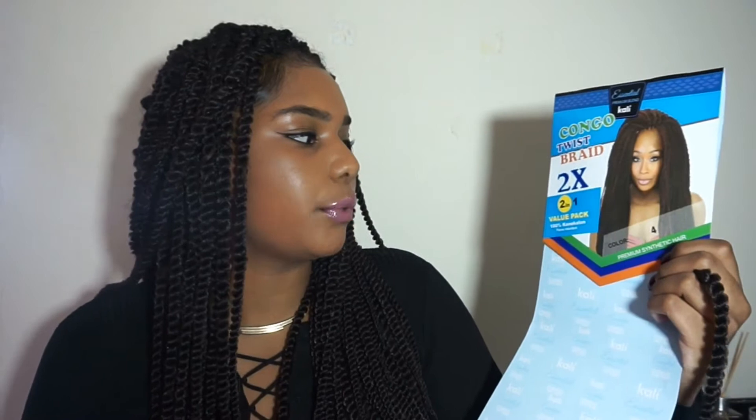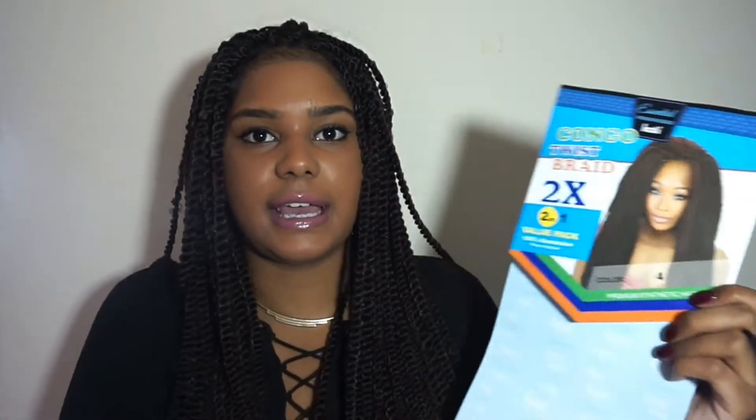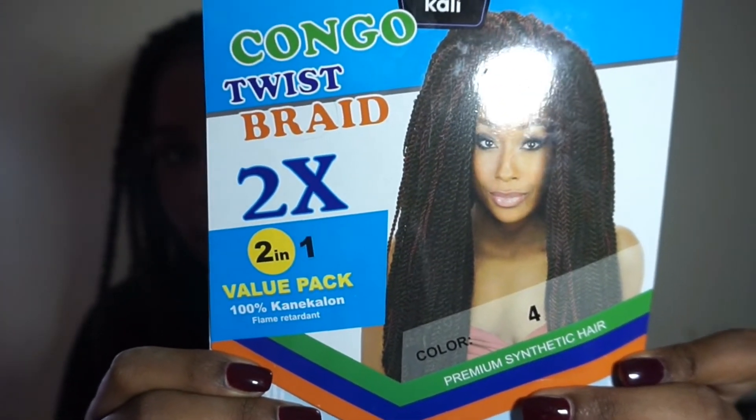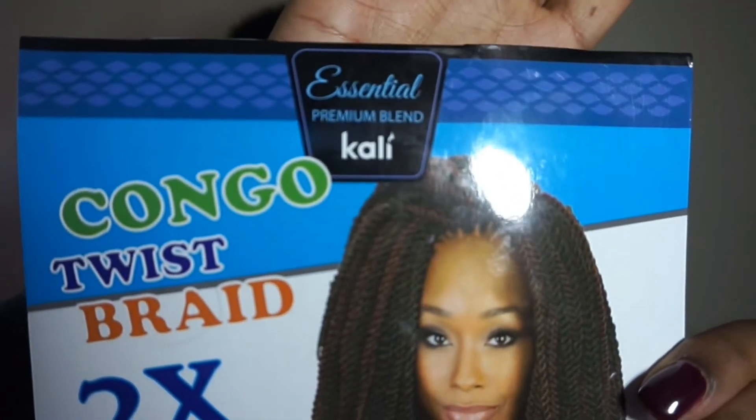It is Congo twist braid and it had a two-in-one packet, so you've got two basically sections of hair in one. The hair cost about $5.99 — it was really cheap. I got it in colour four. This is the packaging I kept for you guys. It's premium synthetic hair; the brand is Essential Premium Blend by Cali. I'll put everything in the description bar below.